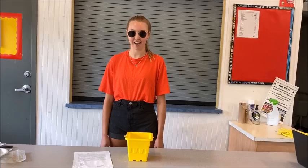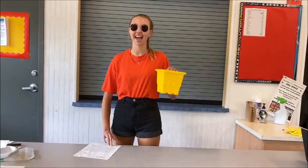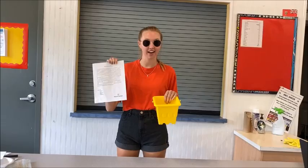Hi, I'm Brynn. Are you ready to have the best summer ever? Well, grab your bucket and your best summer ever potion sheet and let's head outside.